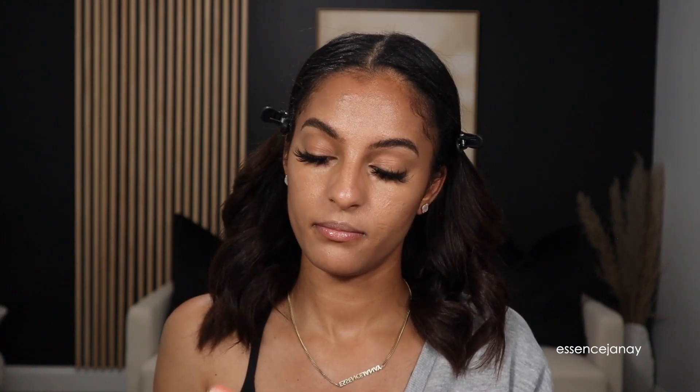We're gonna give it a little minute to see what this whole self-setting is all about. In the meantime, we can use some cream blush. This is from Makeup by Mario — it's their Soft Pop Blush Stick in Soft Coral. It's just like this orange kind of color, which kind of falls summer, fall, spring — all the seasons outside of winter. I'm just going to use a little bit of blush — not too much. I don't really want a whole lot of blush today. That's about all the blush I want.